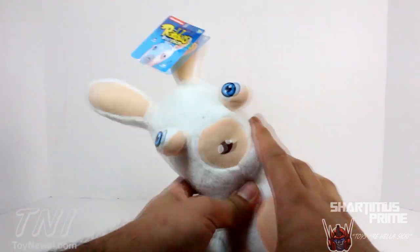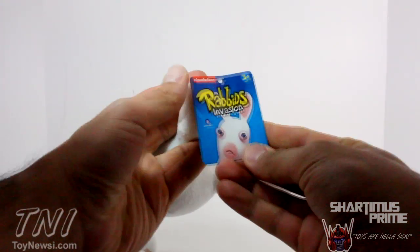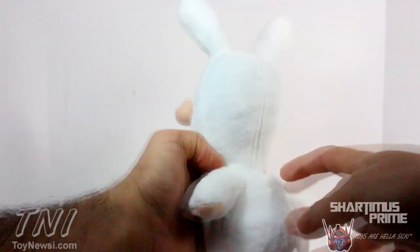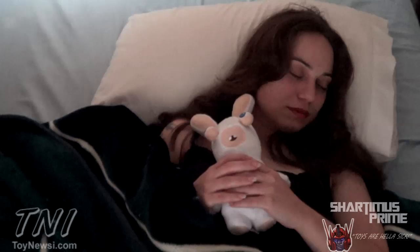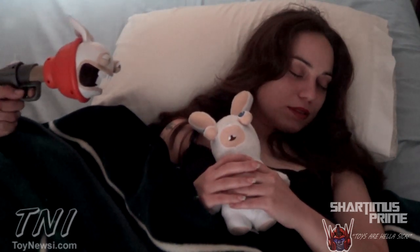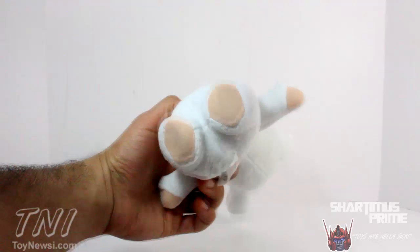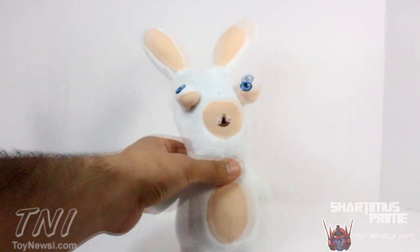Here's the plush toy and it's very nice and soft. I like the fabric on it and I like the colors — nice, soft little plush toy. It has this tag right over here that says for ages 3 and up. We can snip this off and there's nothing really on the back. Probably not going to keep this for myself — I'll probably give it to the lovely Charlita. I think she would look adorable with it.